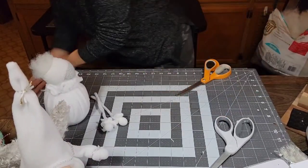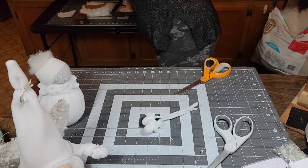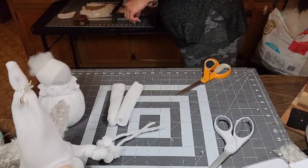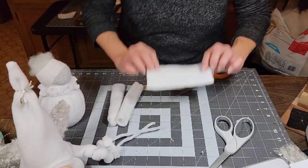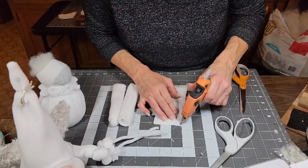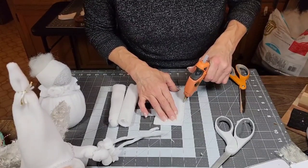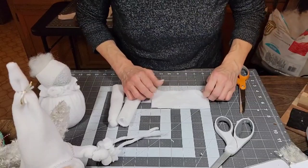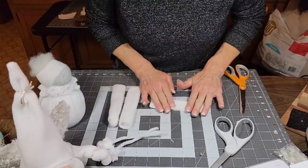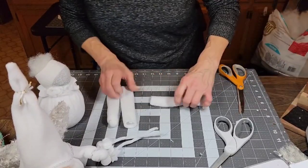I sewed my sleeves on the sewing machine, but if you want to hot glue them, you're going to put right sides together and run a bead of glue right next to the edge. Let that dry, then turn the right side out and you have your sleeve. So now we're going to put the pipe cleaner all the way in there, tuck your ends and string in there.